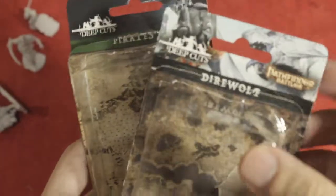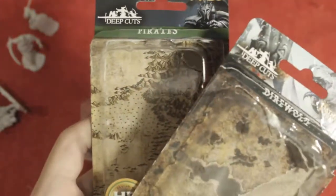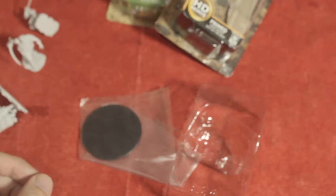That is our new miniatures for today — Pirates and Dire Wolf from Wizkid's miniature line. This is BoardGameHero. Watch out for more miniature unboxing and reviews. Thank you for watching and see you again next time.